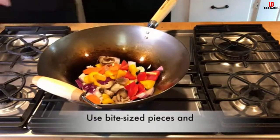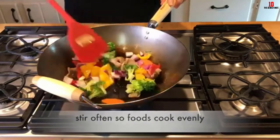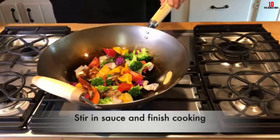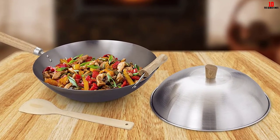Moreover, it has a domed metal lid which is perfect for covering your food when cooking. Measuring 14 inches in diameter, it is fairly large to accommodate a family size of around 4 to 6. Cleaning is fairly easy as well, as you only need clean water and a sponge to get rid of all the residues. Just like all woks, this one requires pre-seasoning as well.